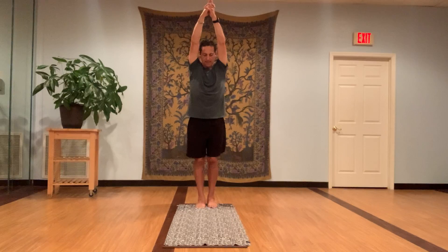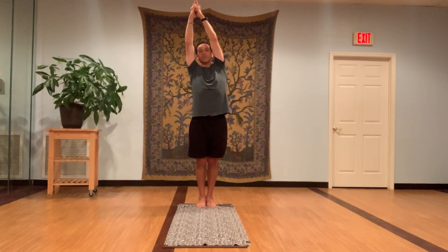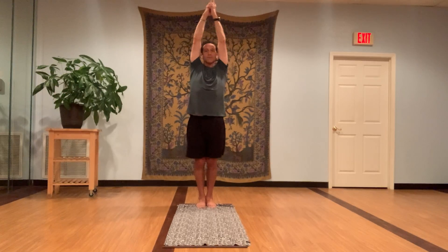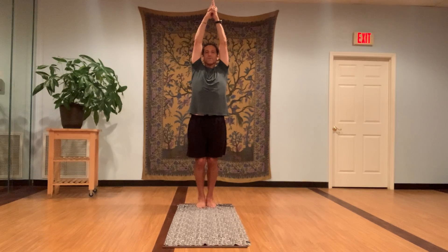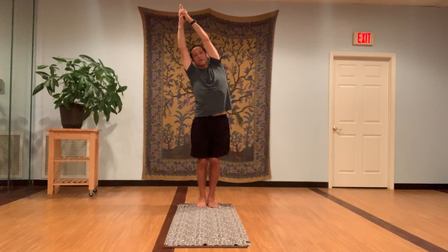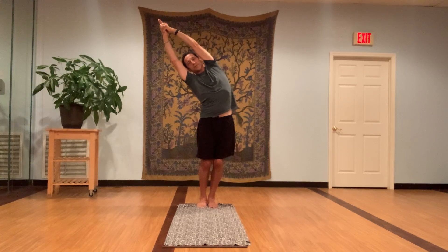Half moon pose. Inhale arms over the head, interlock your fingers, release your index finger across your thumbs, keep a nice tight grip. Take an inhale, stretch up and bend right and left several times — right and left, right and left — stretch down both sides of your body. Hips a little bit forward, bring the weight into the heels, keep your chin up. Now inhale, stretch up, try to touch the ceiling.